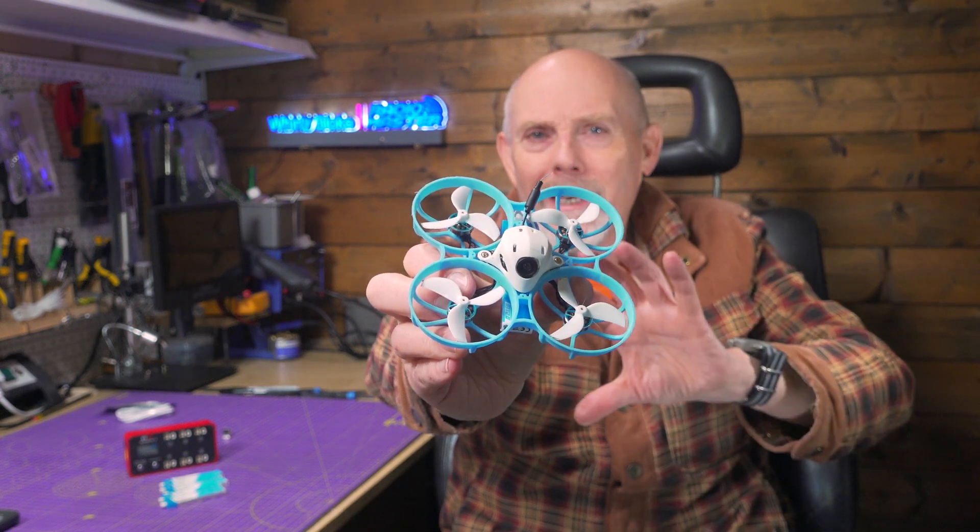Just how much fun can you really have with a tiny whoop? If you'd asked me this five years ago, I'd have probably said they're okay for indoors, but they don't fly as well as a 5-inch quad. Sure, they're cheap and small, but the fun and novelty factor soon wears off. But this is 2024, and things have moved on. A lot.